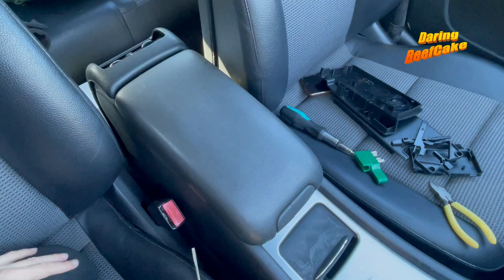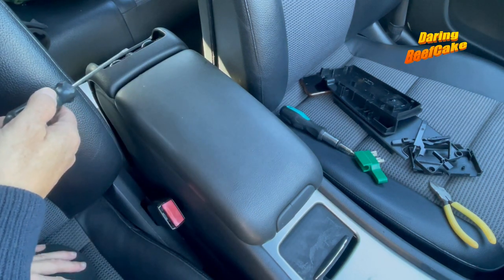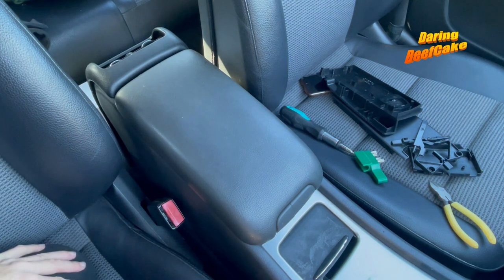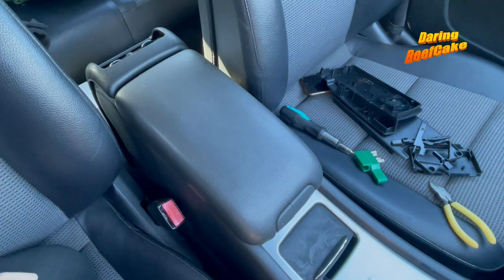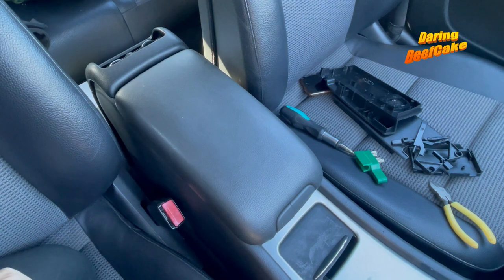One armrest replaced! I hope this video helps. The next video will be on how to remove this at the back, so keep an eye out for that. Don't forget to subscribe if you find my videos helpful, and give me a like — or a super like if you really want to. I will see you on the next video. Thank you for watching.